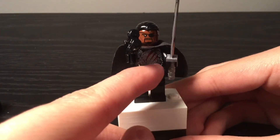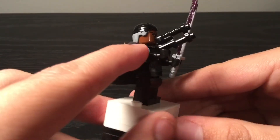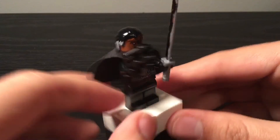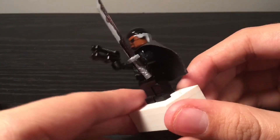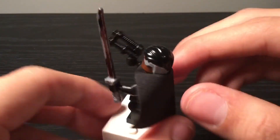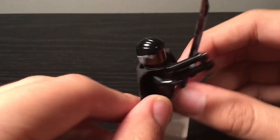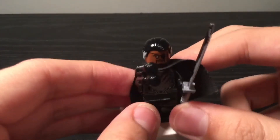Let's go off to Moff Gideon. It's really simple. I used a torso from a Guardians of the Galaxy henchman, a plain black cape, plain black legs, plain black hands and arms, and a pistol from the Alien Conquest set. For the Darksaber, I took a silver katana and Sharpied it black. He has Percival Graves' hair and Nick Fury's face. Very simple minifigure.